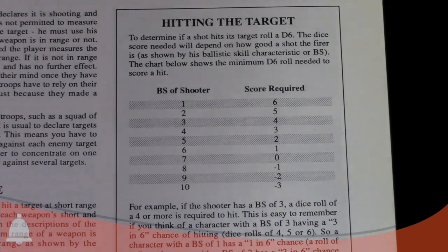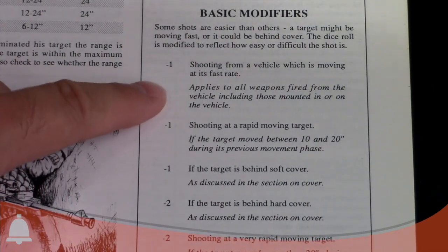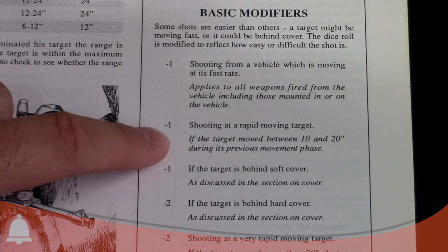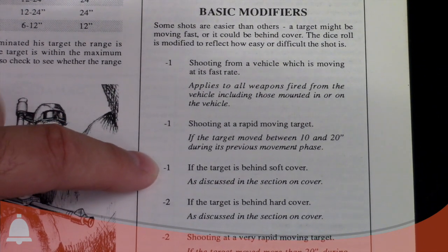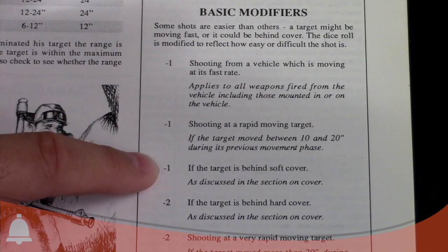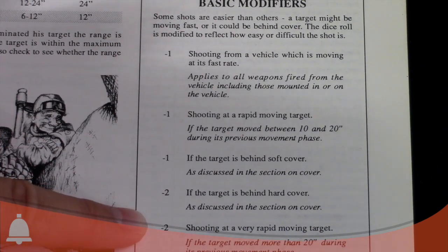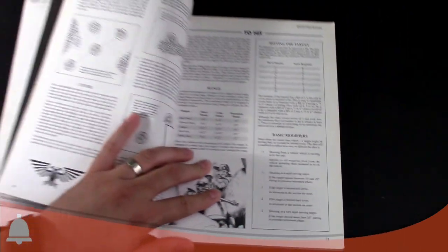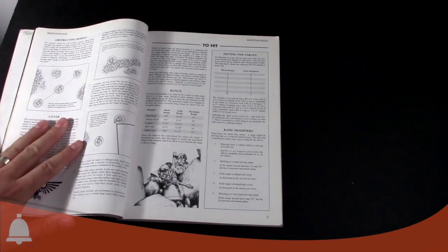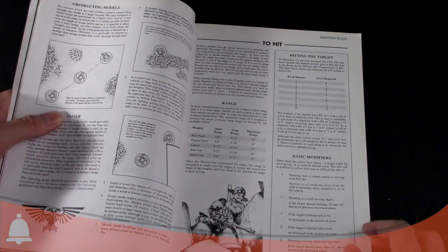Looking at the basic modifiers: shooting from a vehicle moving at a fast rate is minus 1; shooting a rapid-moving target that moved between 10 and 20 inches is also minus 1; target behind soft cover is minus 1; minus 2 if it's behind hard cover. Shooting at a very rapid-moving target — more than 20 inches — got a minus 2. So that's how you could shoot with a couple of minuses. It wasn't always a straight 1-up or 2-up.